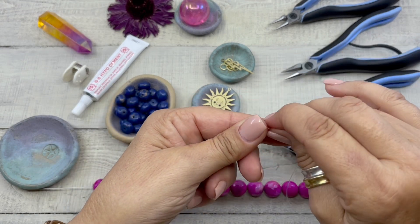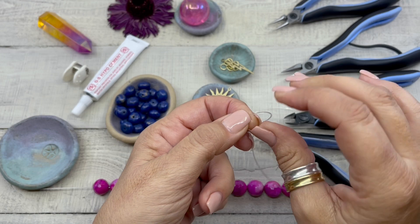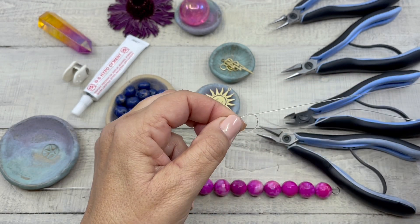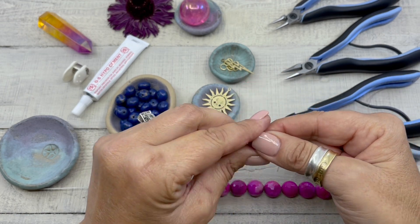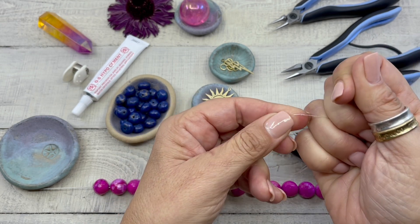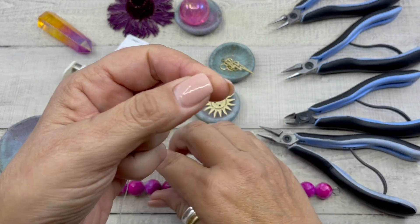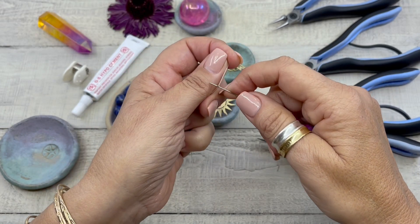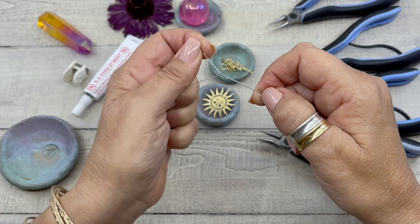At the end of the cord, I like to form a simple knot right down at the end, and I'm really pulling that tight so it's small. We're going to grab our needle — do you see how I just put it up against here and pulled it through?